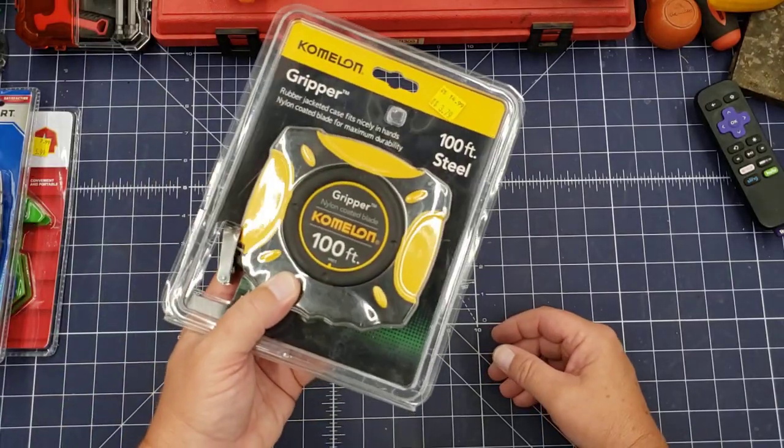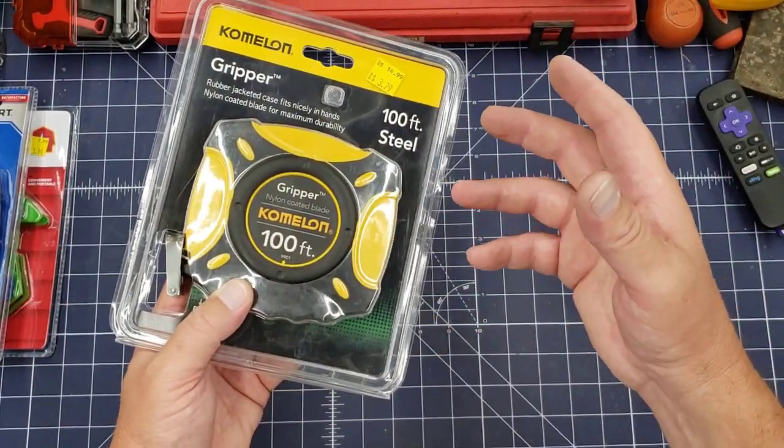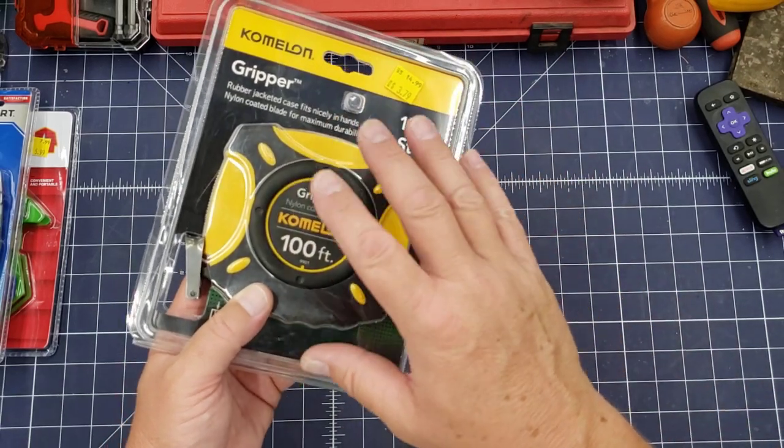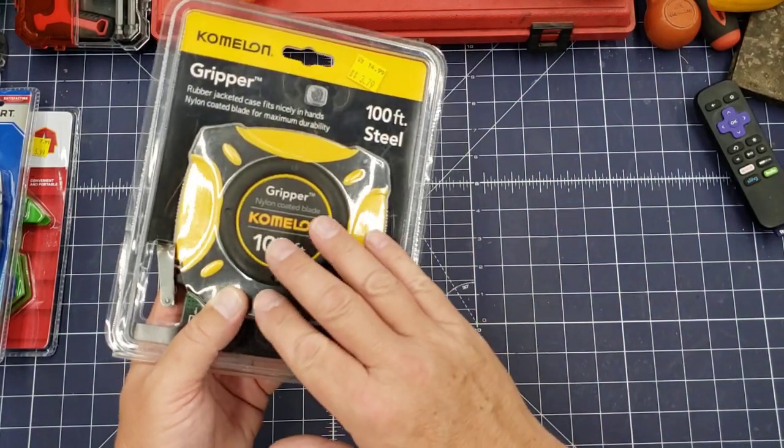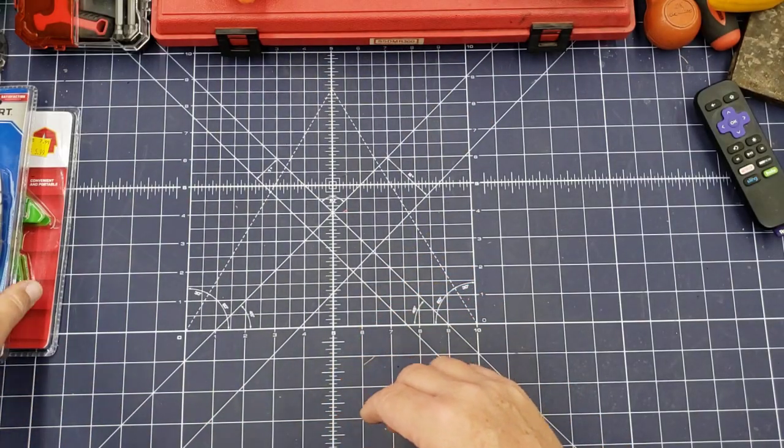And now I don't have to pull out my antique. I have a 100-foot antique leather-bound Stanley tape, and now I don't have to pull it out and use it in the yard. So that's good to have.